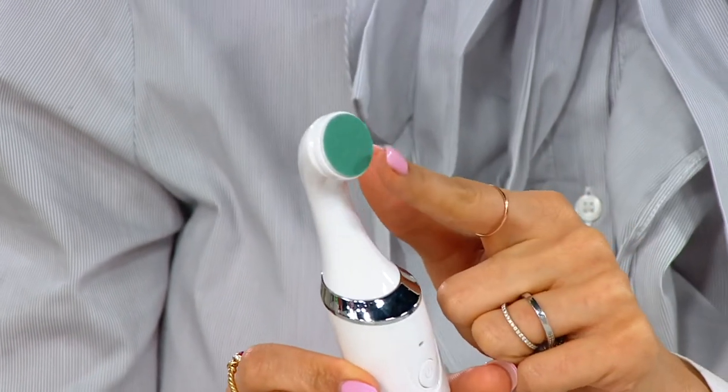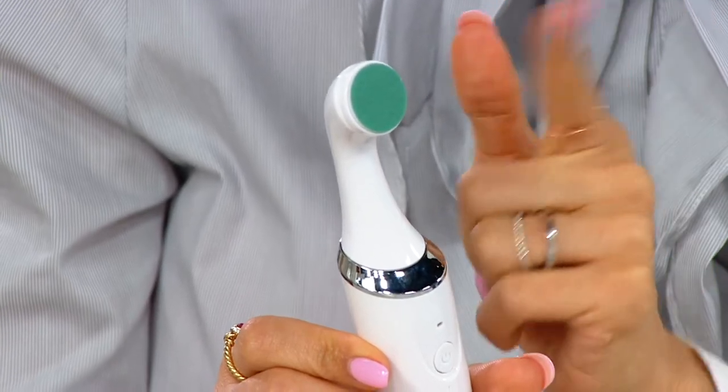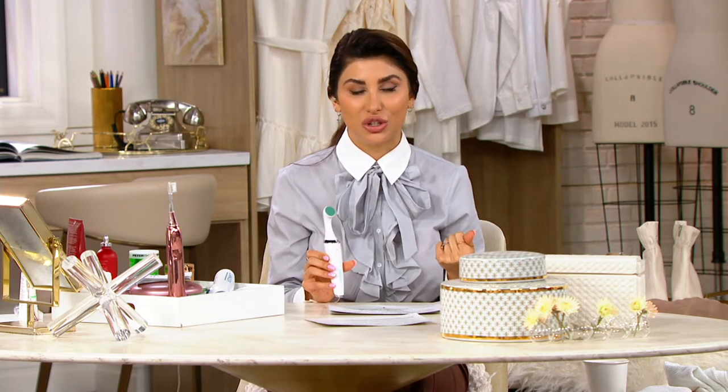You have these interchangeable discs that are going to give you a shaping disc, a smoothing disc, a buffing disc, and a shining disc so that you can get that pro manicure look at home. Anywhere else you'd pay $80; here you pay $69.50, with a $13 and change easy pay.